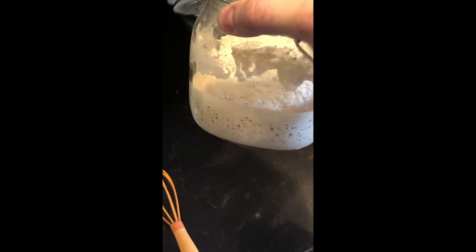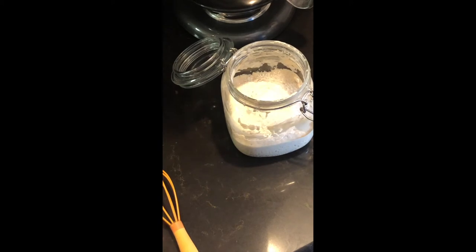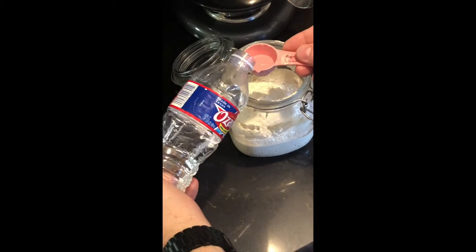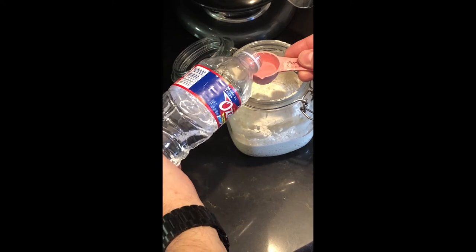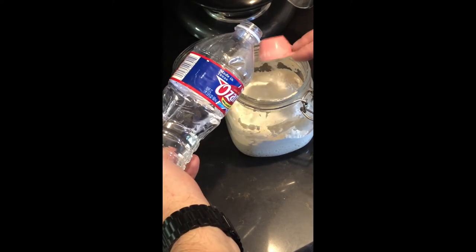This shows you how active it is. You see all the bubbles on the side of the jar — if it's not forming those bubbles then your breads are not going to be very light and fluffy. They're going to be more dense. By letting doughs rise multiple times, that's what makes them light and airy.